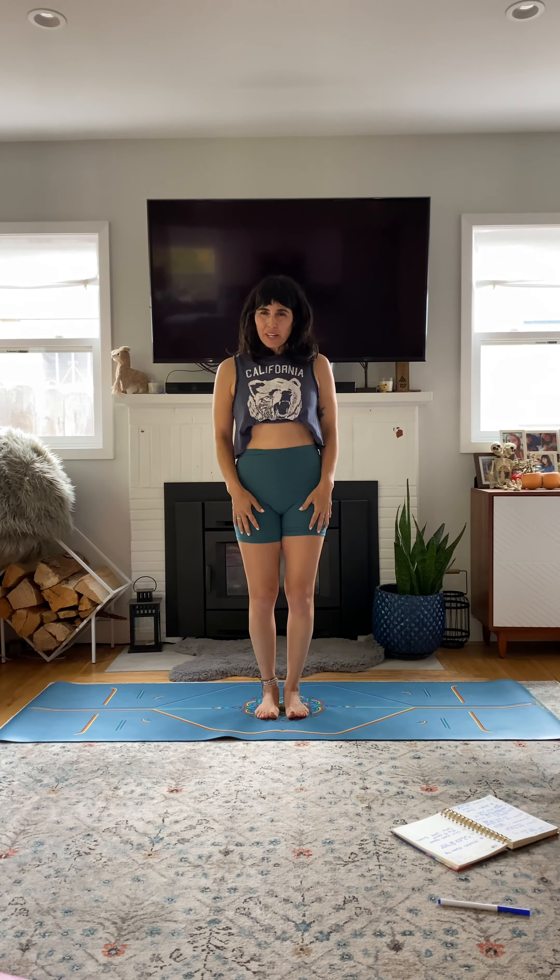Hi, Natasha here. I'm going to do a yoga-inspired drill class, starting with a warm-up.